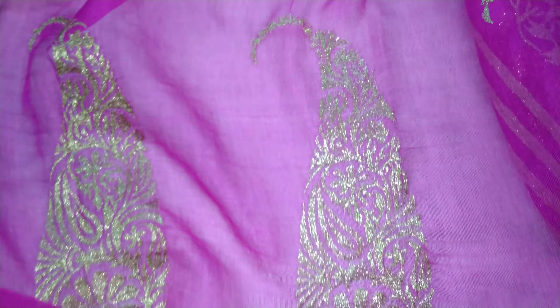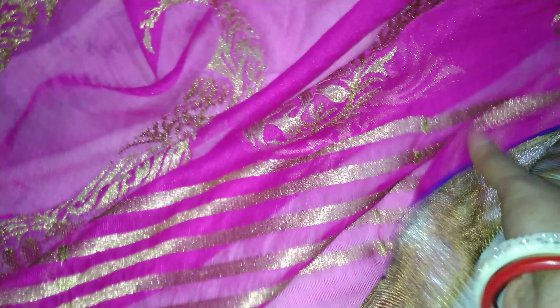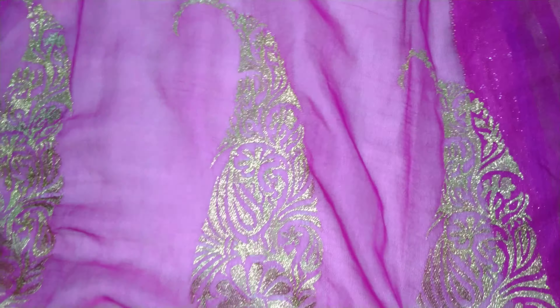See here. So the border is like this. See the border, it is like this.